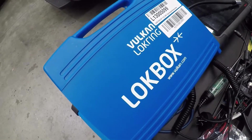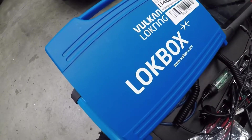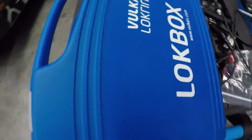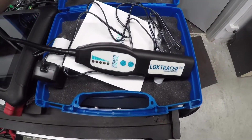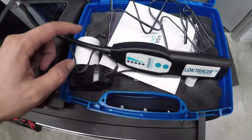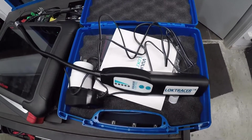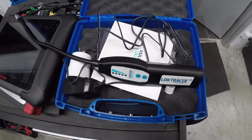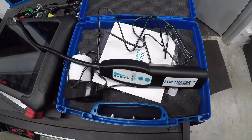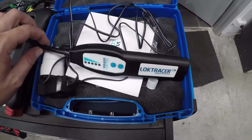G'day guys, today is the first chance we're going to get to use our new Vulcan Lock Ring Lock Trace air con gas leak detector. Let's open it up and have a look. There's a charger with a Euro plug so you get an adapter. I got mine from Cool Drive in Wangara, which is near where I work, so if you're in Australia you can get them direct from Cool Drive — great guys to deal with.